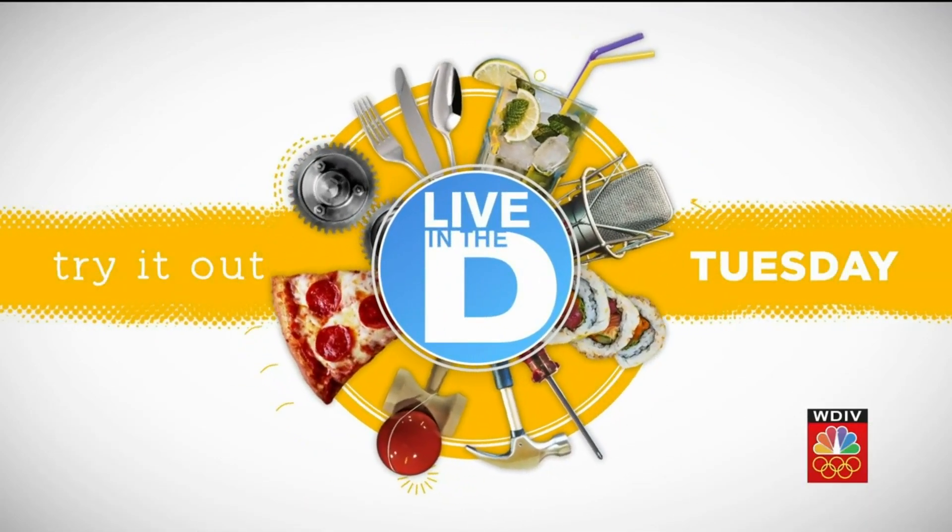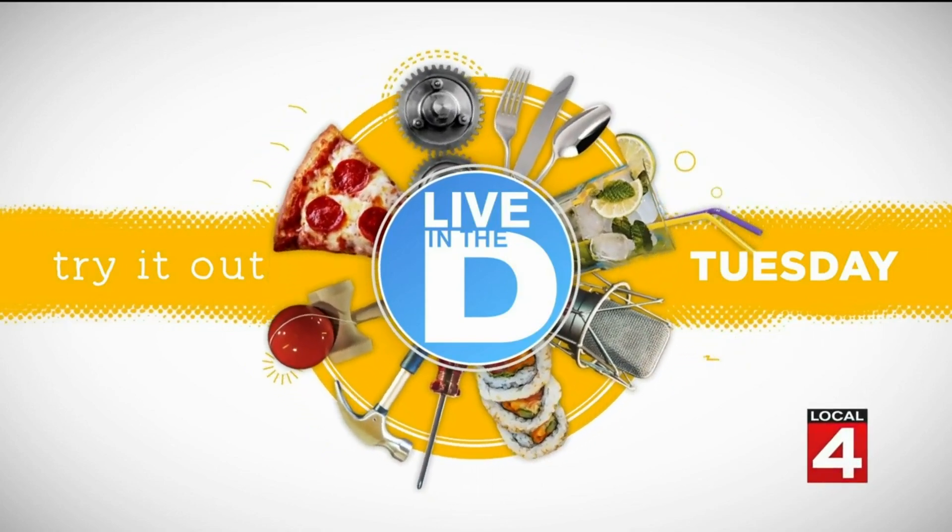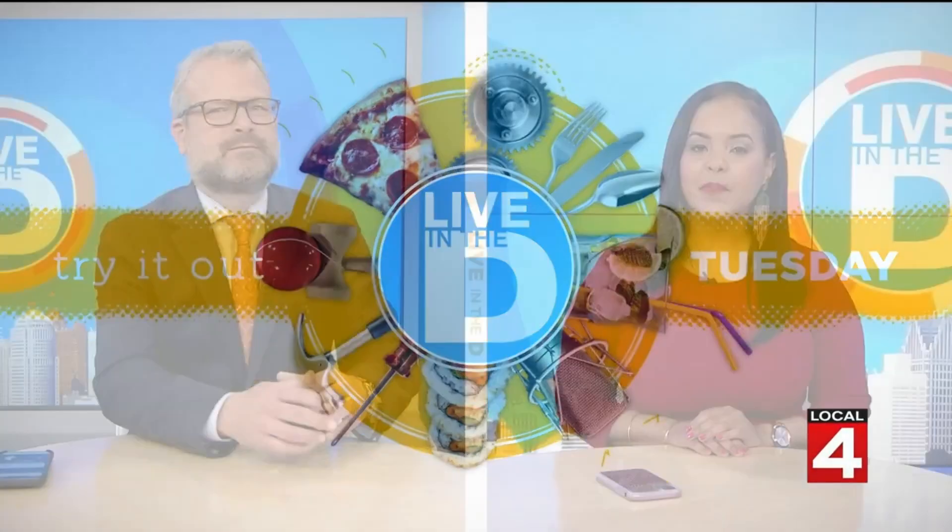It's time for Try It Out Tuesday, and today we are exploring how to clean what some people call your second home. A good car wash is great for your car, but sometimes the inside needs some extra attention. So Kyla Peeples has found a few new ways that might tackle those stubborn stains on your cloth car seats. Kyla, what did you find?